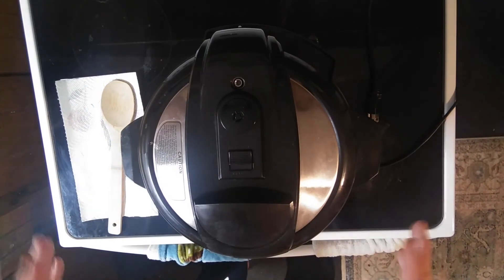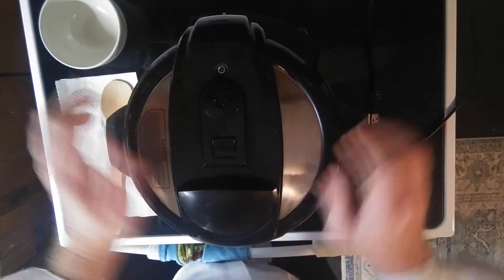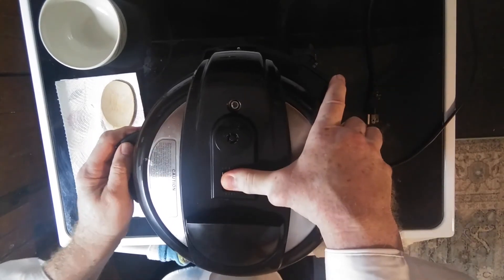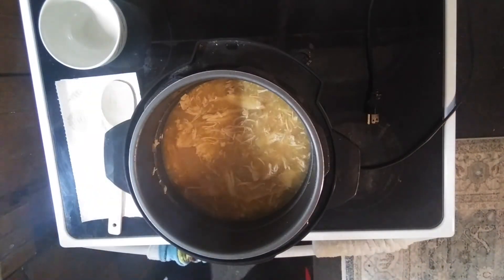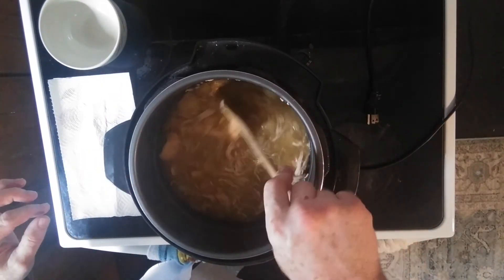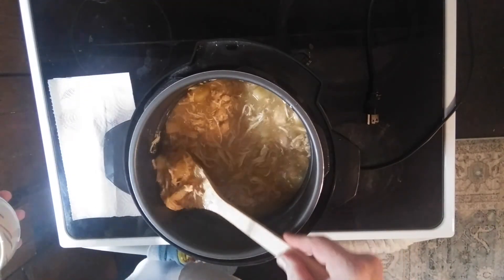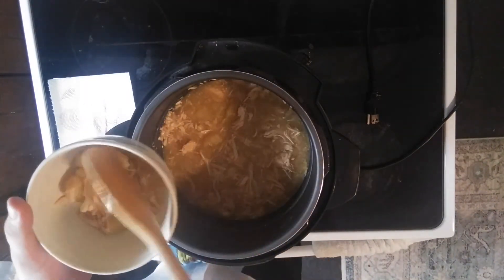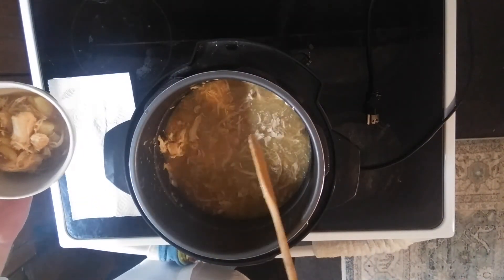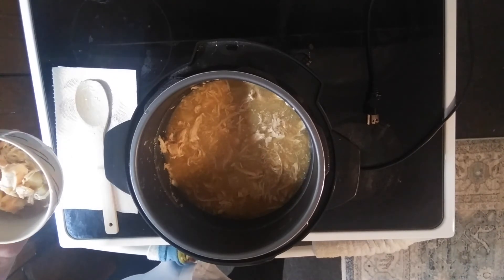Our chicken stew is done. Let's open this bad boy up and see what we got. Whoa, look at that — that is some chicken stew right there! Chicken stew. Just a few little things in there — some spice, some baked potatoes, some onions, and some chicken. We're good to go. We got our chicken stew in a bowl — look at this right here, it's going to look good.